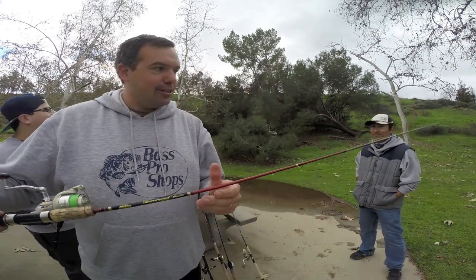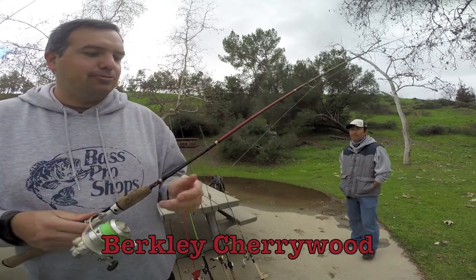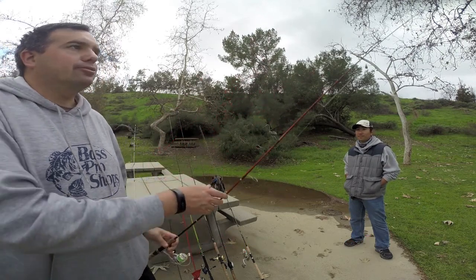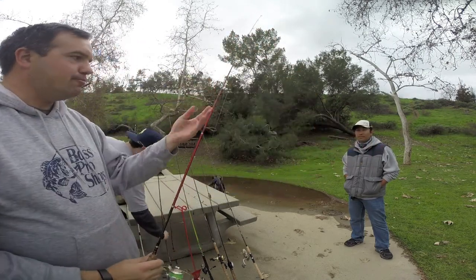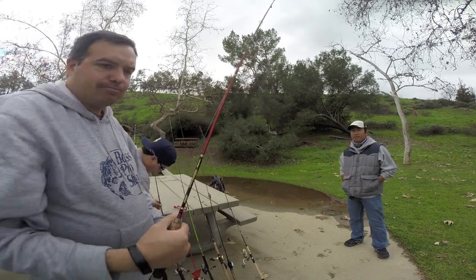It's a Cherry Wood — they don't make this anymore. It's a medium light action. I've caught plenty of bass off of it. It's a 6 and a half foot with a nice bend to it. I use it a lot when I'm fishing in Newport Back Bay, throwing little swim baits.